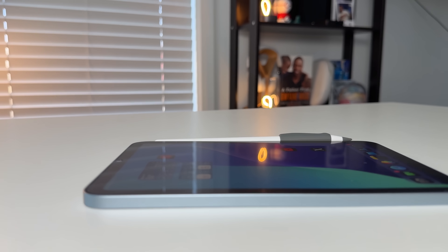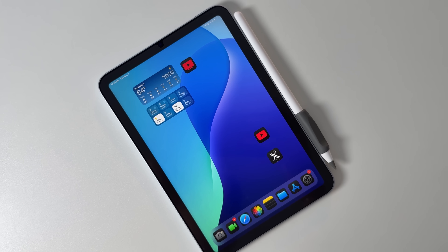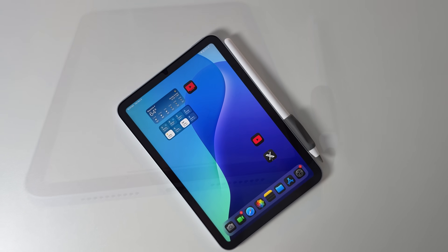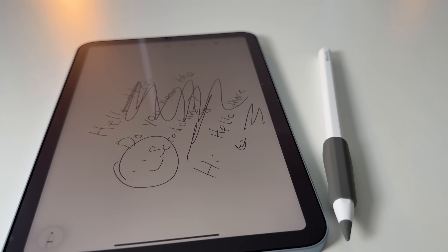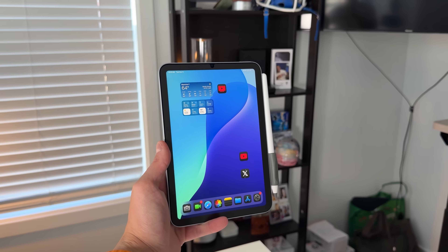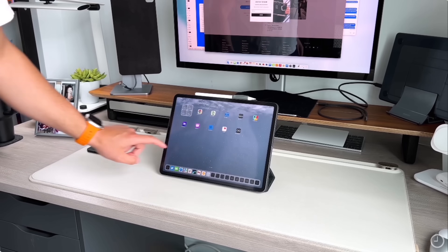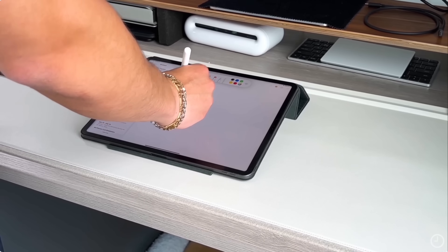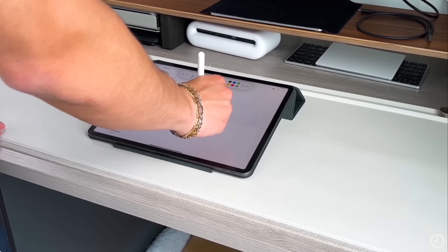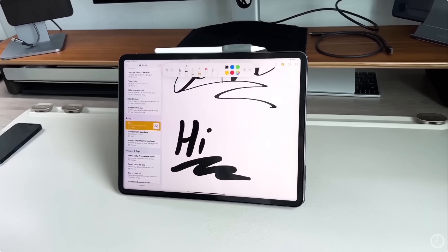Their customer service is second to none, with people responding to you immediately if something goes wrong, and they give you a 100-day money-back guarantee. Whether you just got your first iPad or you've been an iPad user for years, getting a Paperlike screen protector is always the first thing I do when getting a new iPad — it protects my display, gets rid of glare, and it feels amazing when handwriting with the Apple Pencil. Thank you to Paperlike for partnering up with 9to5Mac. Now back to iPadOS 26.